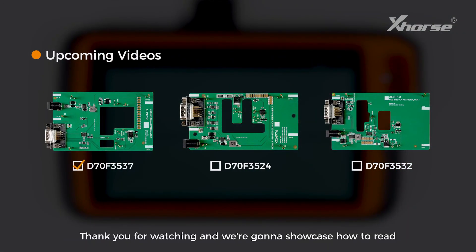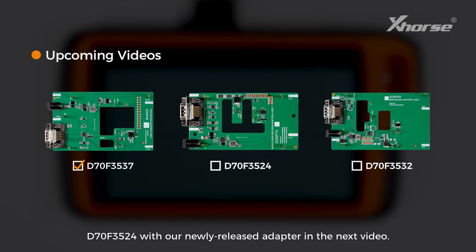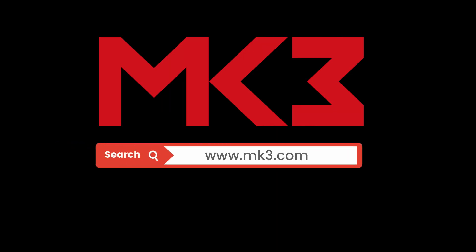Thank you for watching. We are going to showcase how to read D70F3524 with our newly released adapter in the next video. If you have further questions, please let us know in the comment section, and I'll see you in the next one.